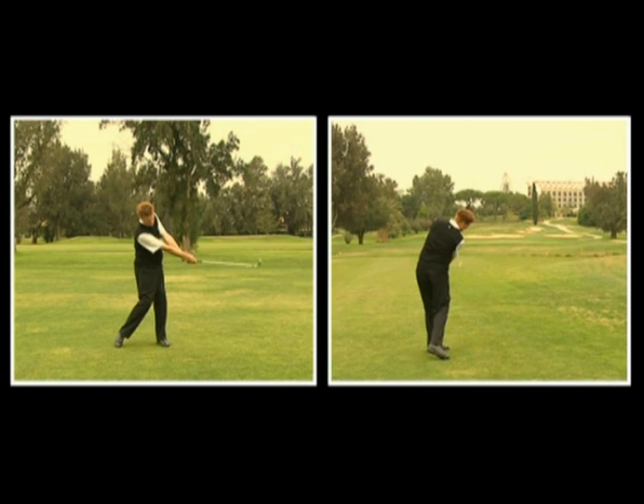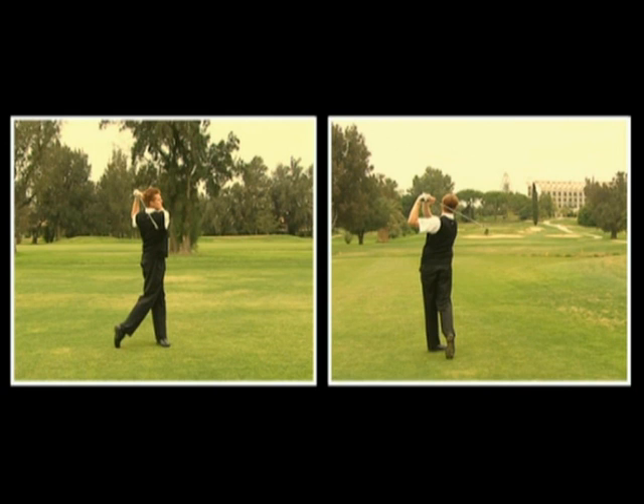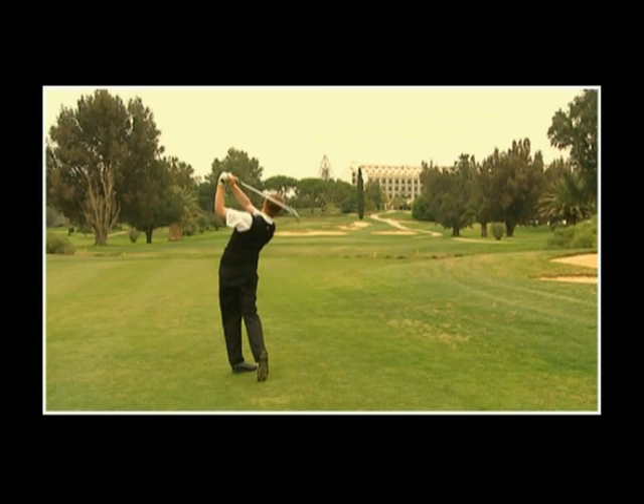Continuiamo il movimento dopo l'impatto rilasciando il bastone in basso verso la linea di tiro, permettendo alla testa, agli occhi, al petto e ai fianchi di girare completamente attraverso la palla. Il peso viene quasi completamente trasferito sul lato sinistro del corpo, mentre il bilanciamento deve avvenire sopra il piede sinistro stabile in una posizione finale.